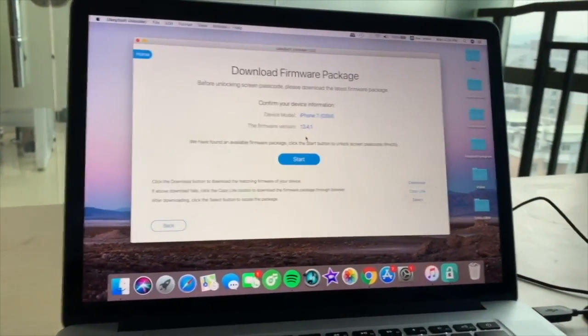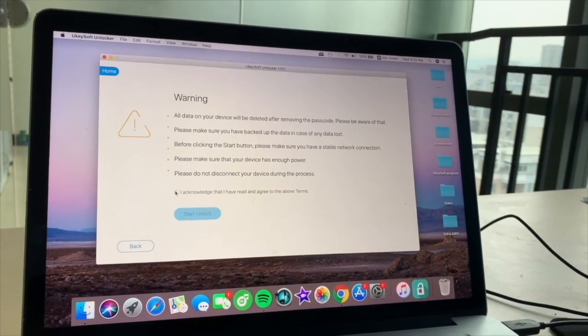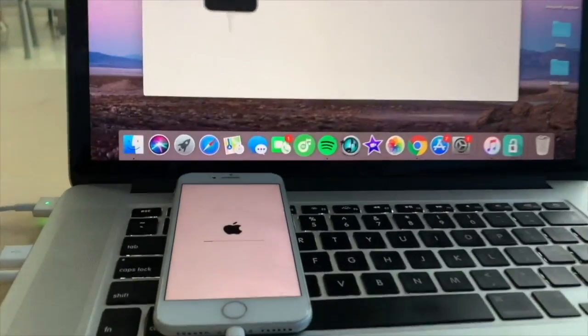In just a few minutes, click the Start button to go on, and click 'Start Unlock'. Now you can see 'Removal Completed' on the screen.